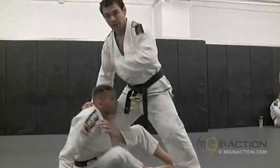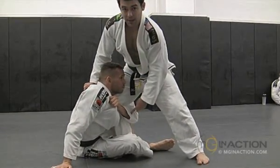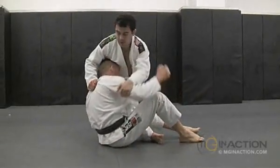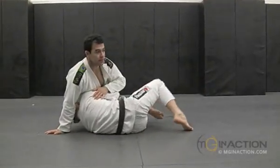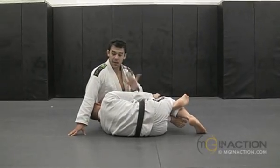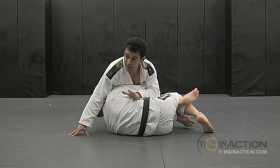I have my leg inside. I'm going to push the way that he has his arm holding more of my leg. And this way, if he comes to try to get on top, he's going to face me and I'm going to be able to push him back.